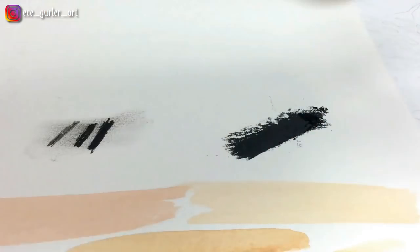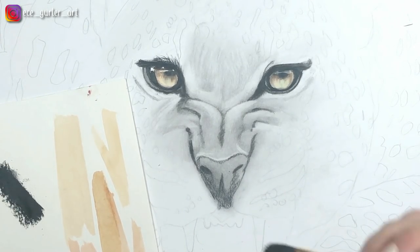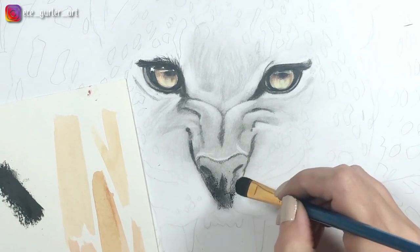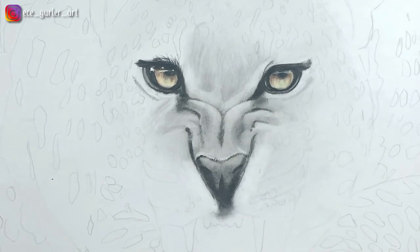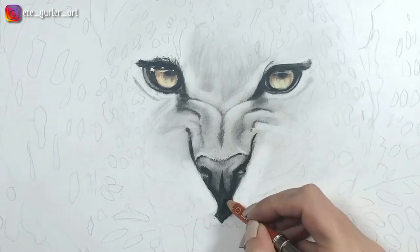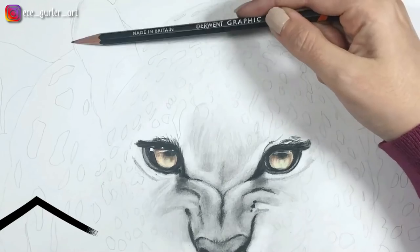Here you see me applying some charcoal on a different piece of paper — it's actually watercolor paper. I dip my number eight brush in that dust and go add darker shadows with it, because in the nose the darkest shadow areas are very smooth with smooth transitions. After that I'm also using my Q-tip to go around those lines and my blending stump, making the darkest areas even darker.